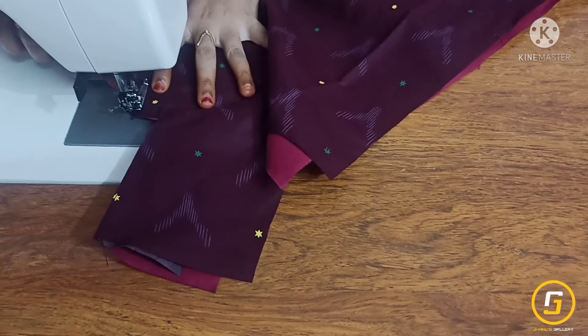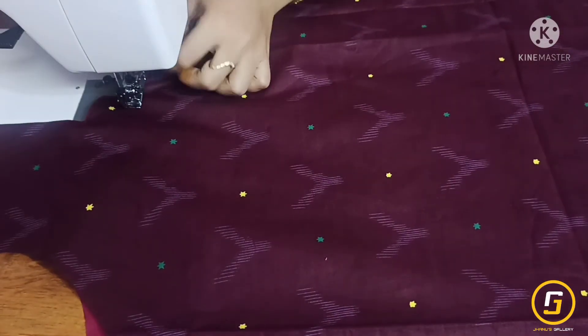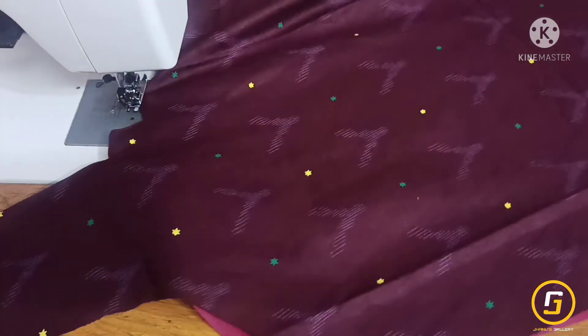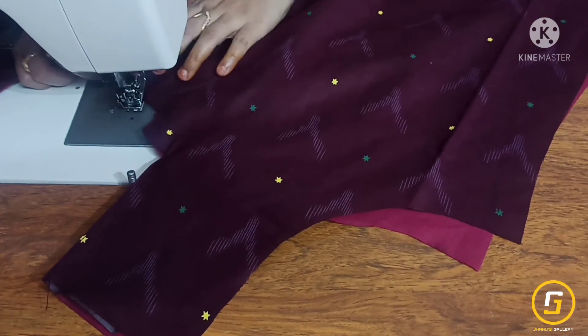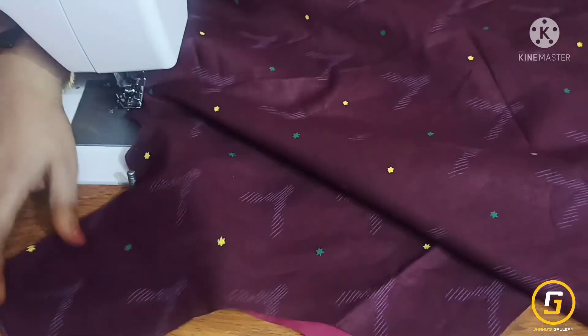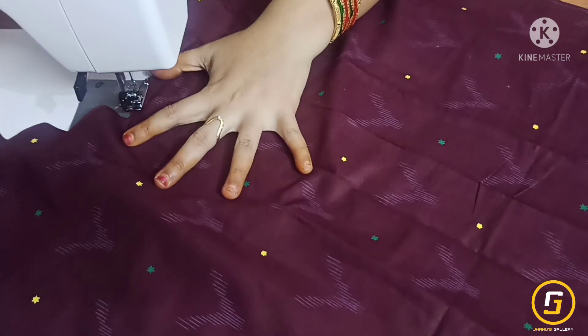This stitch will be done very slowly. We will cut 2 stitches — the first stitch will be extremely slow. This stitch will be made by half inch. I will cut the second stitch from the same way.